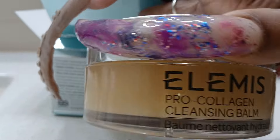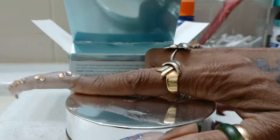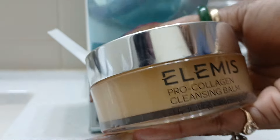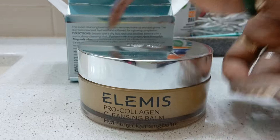You get 3.5 ounces of this product, and you'll see in the video that you don't need much — a little will go a long way. This is going to be my first time ever trying this product by this company, so I am super excited to get into it. I have a full face of makeup — you guys know how I do, I load up with powders, foundations, concealers, you name it. So let's get into it.